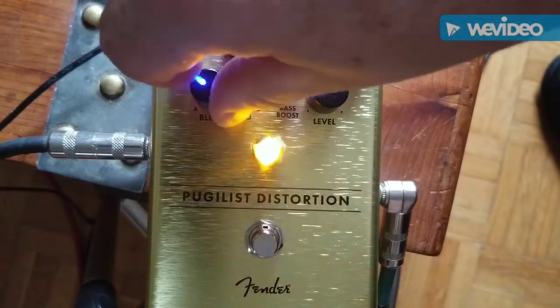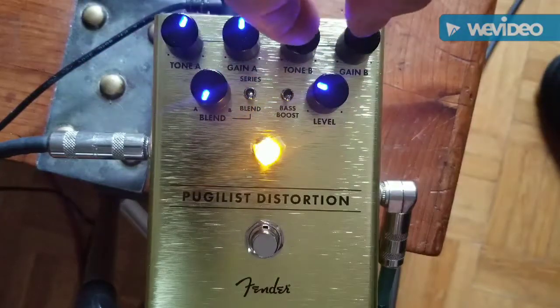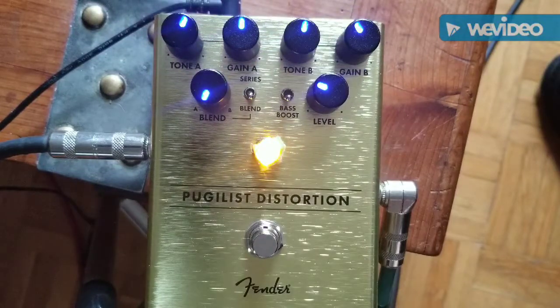We're going to blend it right down — so I'm taking the distortion side out of the picture. Now this should be just the overdrive side.